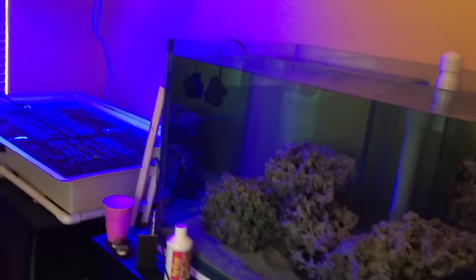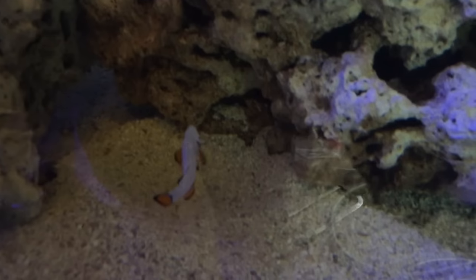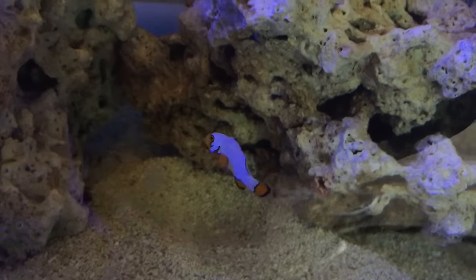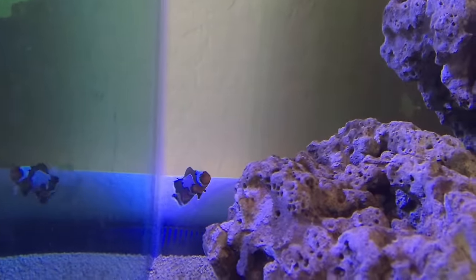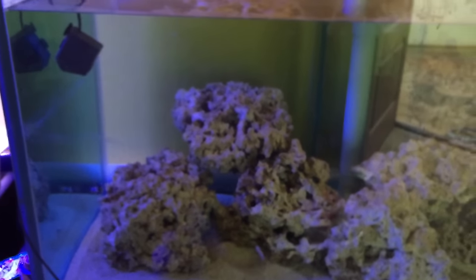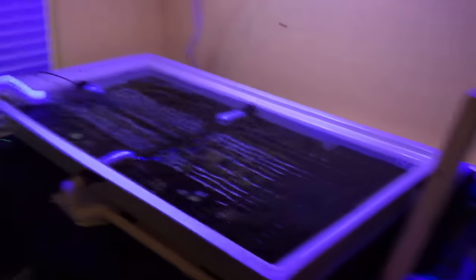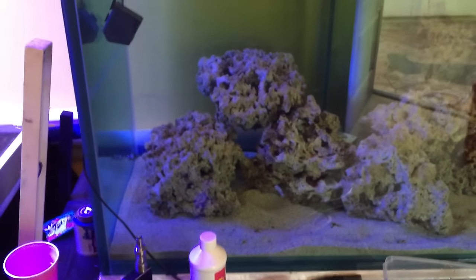I turned my white lights off — they're on the light switch — but that didn't help at all for the shot. Anyway, there they are; they'll be calling this tank home. Alright, later guys, thanks for watching — that's going to be it for this weekend.